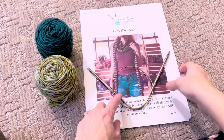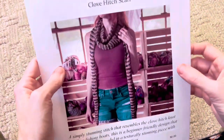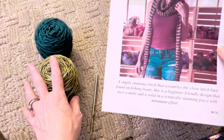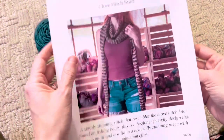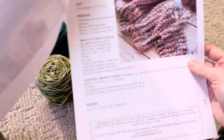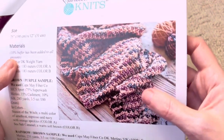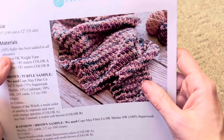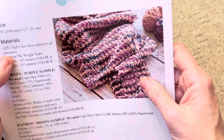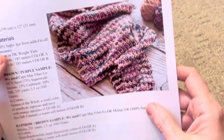My hand-dyed brand is Kate May Fiber and I wanted to show today how to start the Clove Hitch scarf. This is a design I recently published and it is a two-color triangular scarf. It has this great texture stitch going on throughout it that kind of resembles crochet. It's not too difficult — all you need to do is knit two together and purl two together in a series and you will get this stitch.